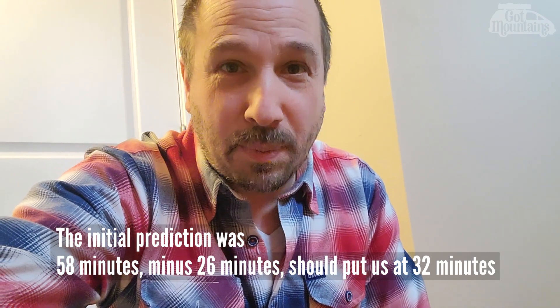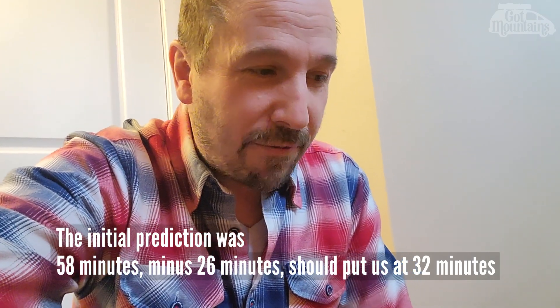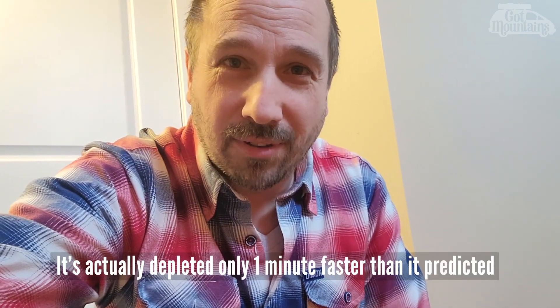We're back — it's 25 minutes in and it's now at 52%. It does seem like it's going down faster than the math suggests — it says 31 minutes remaining — but actually it is on schedule.